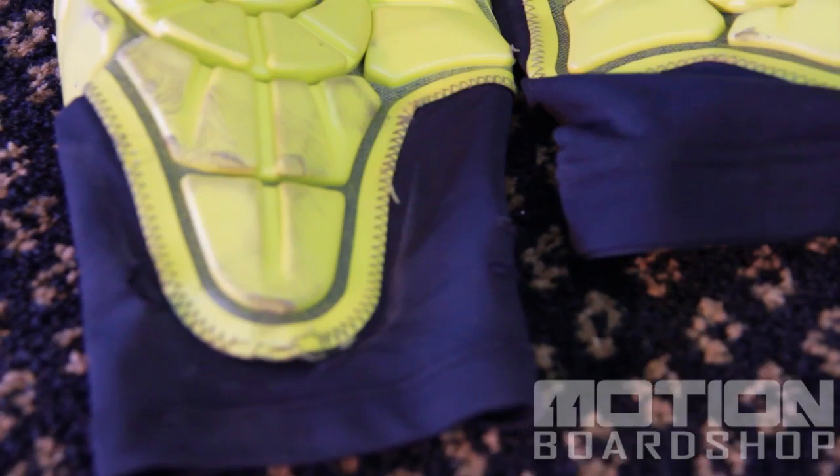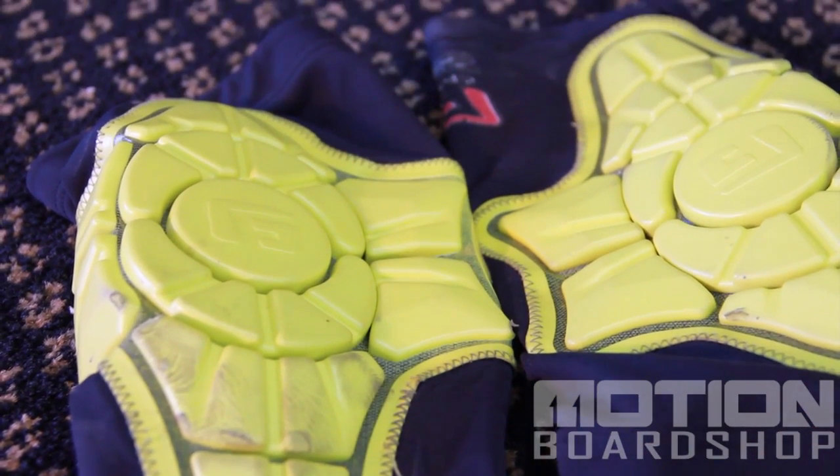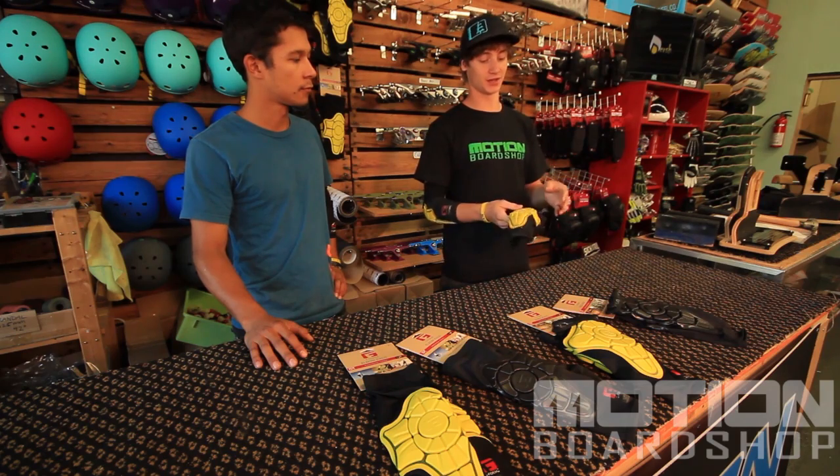One of the main things people ask me about these pads is durability and how they hold up without a hard cap. I've been wearing these particular pads all season since early February, taken lots and lots of slams, and they've still held up really well. There are slight little tears, but as far as an elbow pad goes, these have held up better than anything I've had before and they've saved me a lot.